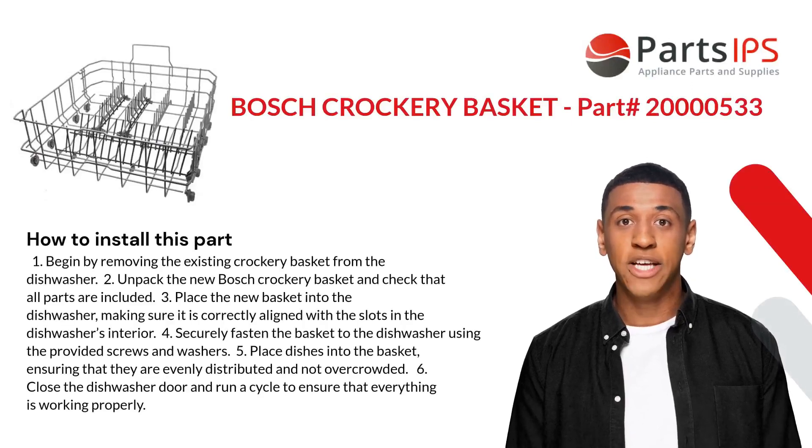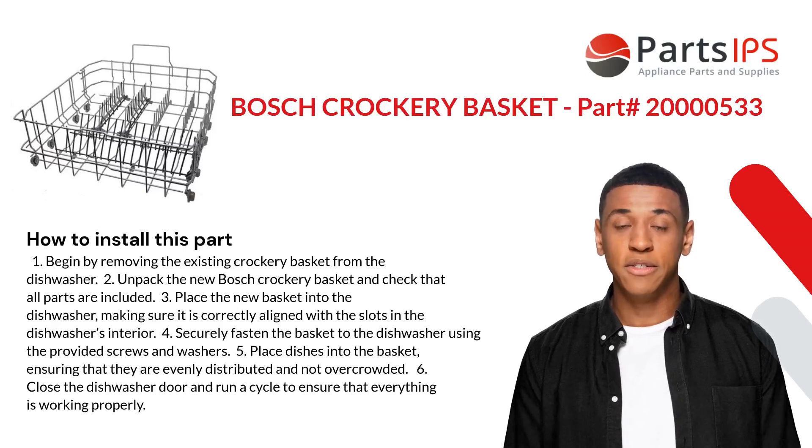Here is how you install this part. One: begin by removing the existing crockery basket from the dishwasher. Two: unpack the new Bosch crockery basket and check that all parts are included. Three: place the new basket into the dishwasher, making sure it is correctly aligned with the slots in the dishwasher's interior.